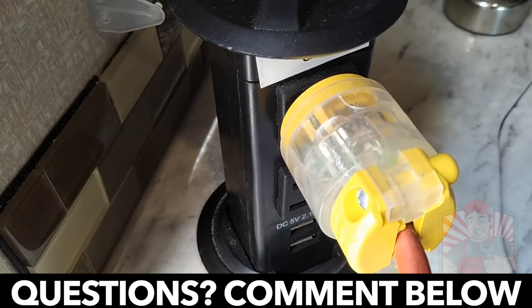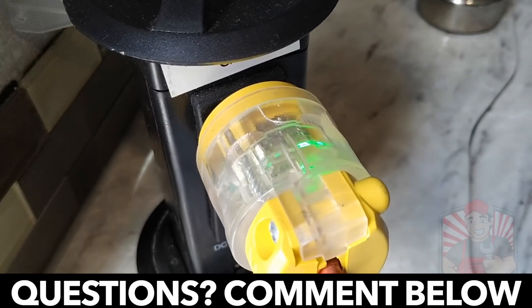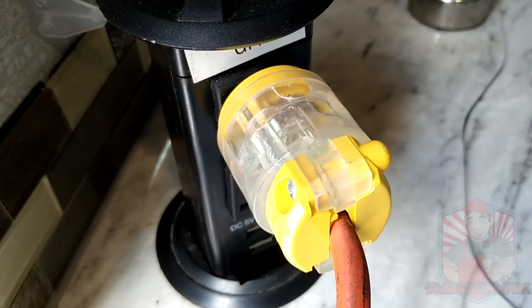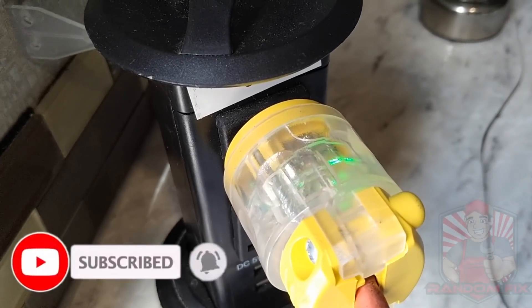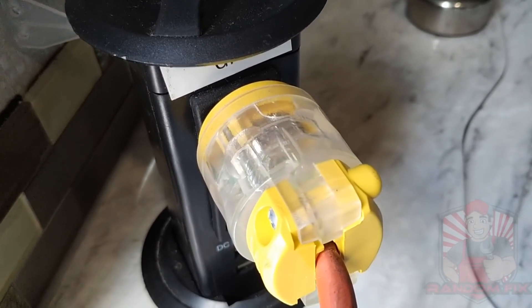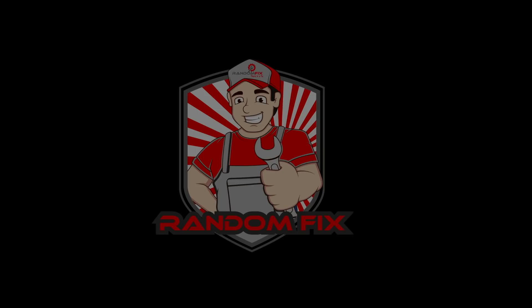If you guys have any comments or suggestions on how I can improve this, and if the video helps you out, please let me know by liking and commenting below. If you're new to the channel, hit the subscribe button and smash that notification bell so anytime I post videos aimed to help you save time and money you'll be notified. Have a fantastic day and thanks again — I really appreciate your continued support.